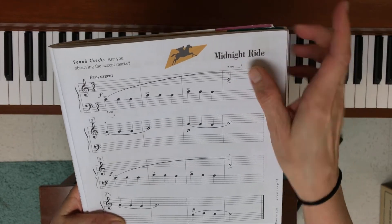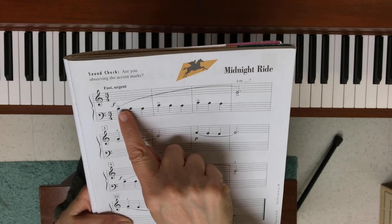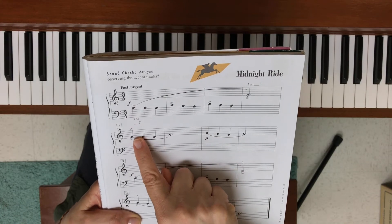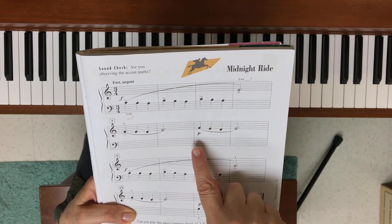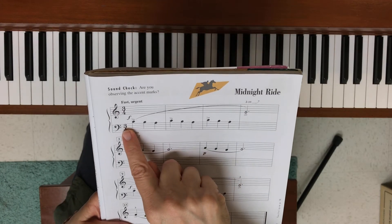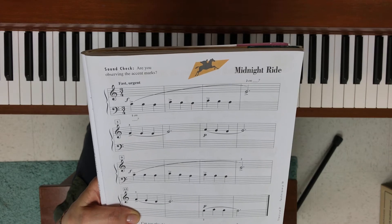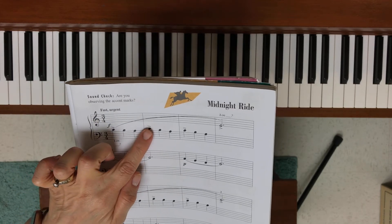Before I show you that hand setup, let's notice that there are lots of slurs in this piece, so legato playing. Also notice these little accent signs over certain notes — the accent simply means to play that one note just a little bit louder. We also have lots of dynamic markings: forte at the beginning, piano here, forte, piano. Finally, we have a time signature of three-four.